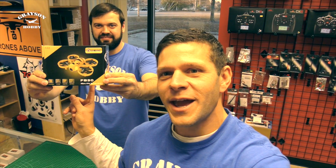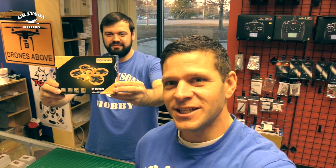Hey, Basil and Will from Grayson Hobby, and today we're going to go over the FB or Fat B 90 from Eashin.